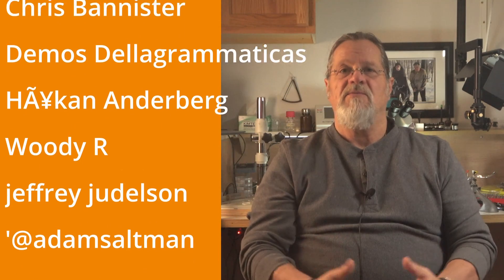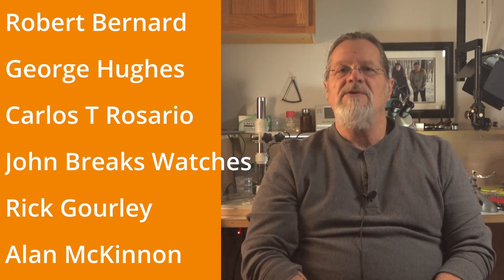I also want to take a minute to thank all my Patreon supporters for your continued support. They are really the ones who have made these videos as well as this very channel possible from the very beginning, when I started about a year and a half ago. So thank you all, and I'll see you in the next video.